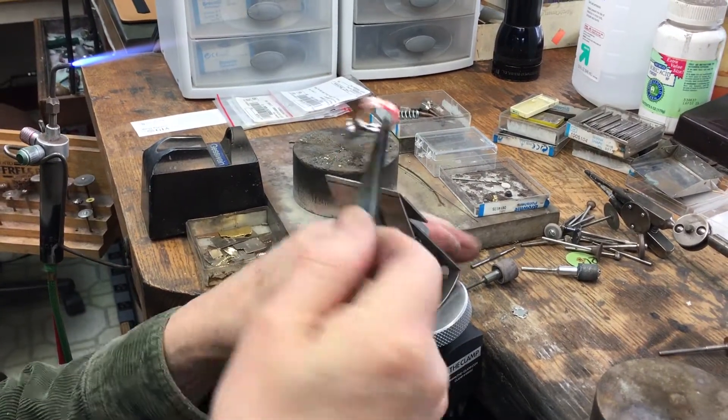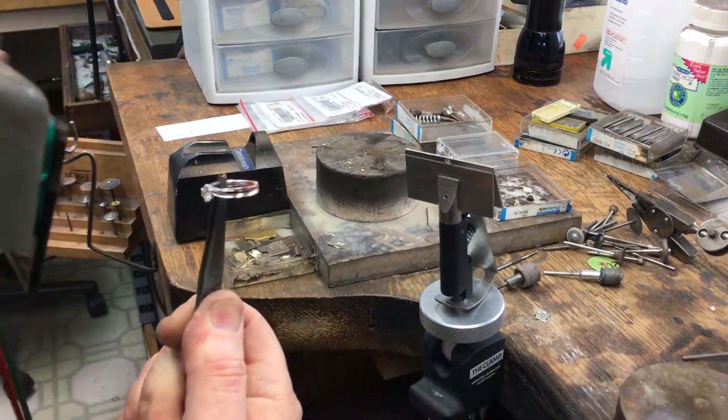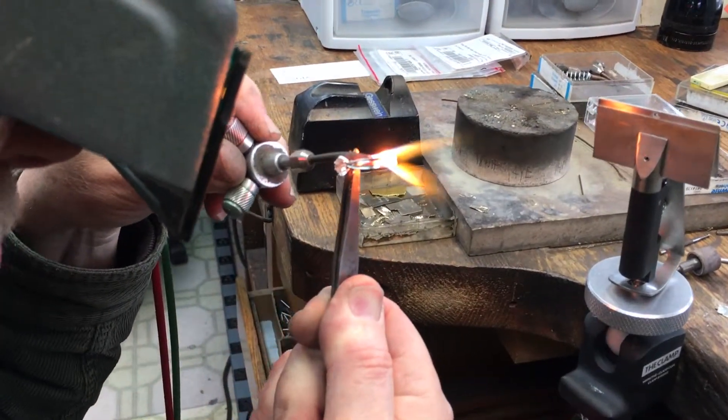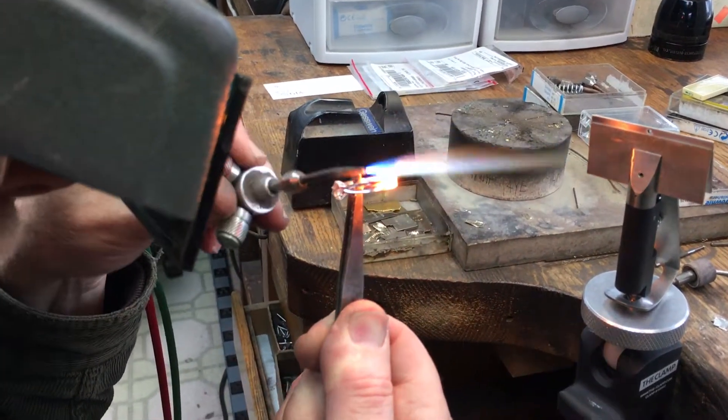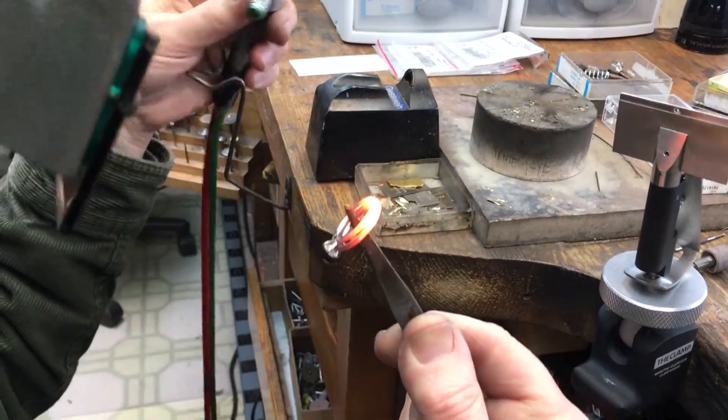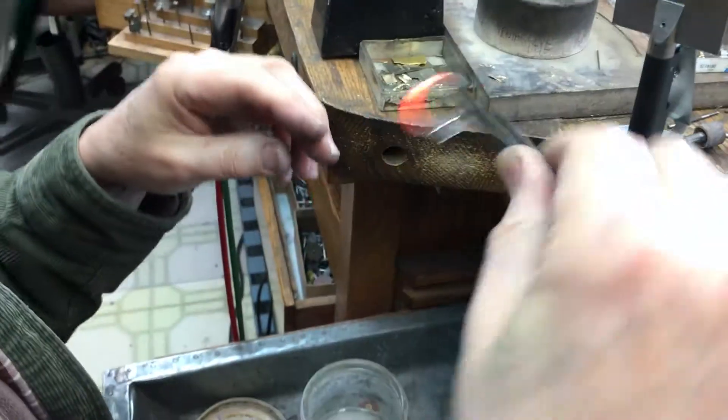I'm going to check my seams on the inside. I'm reheating the ring and just reflowing the solder — and I have it done.